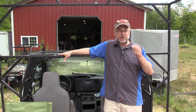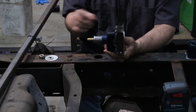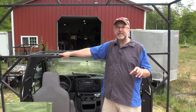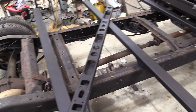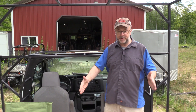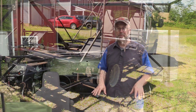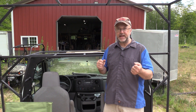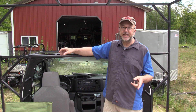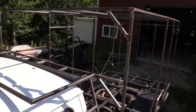A little bit about the construction of the frame: a couple videos ago you saw the body mounts I made — that's how it's connected to the frame of the truck. Bolted to those are the cross members from the last video. What you haven't seen is that those cross members have some one-inch square tubing tying them together, along with supports under the floor that give the plywood a little more support. The rest that you can see here is all one-inch square tubing that's 0.120-wall, or one-eighth of an inch thick.